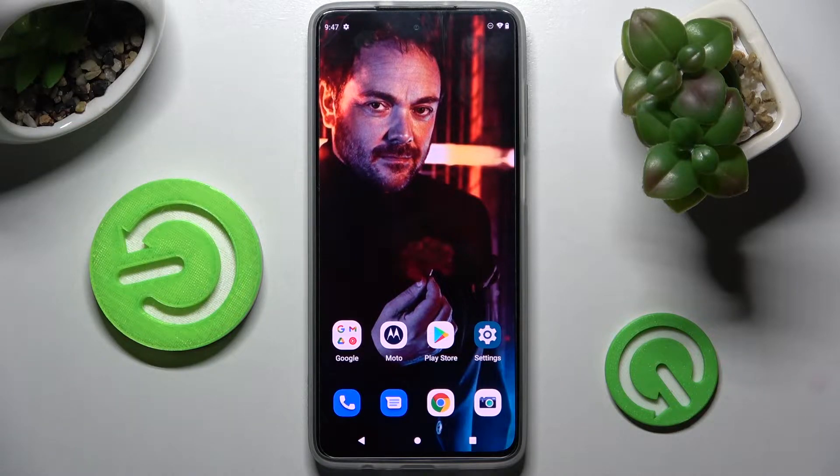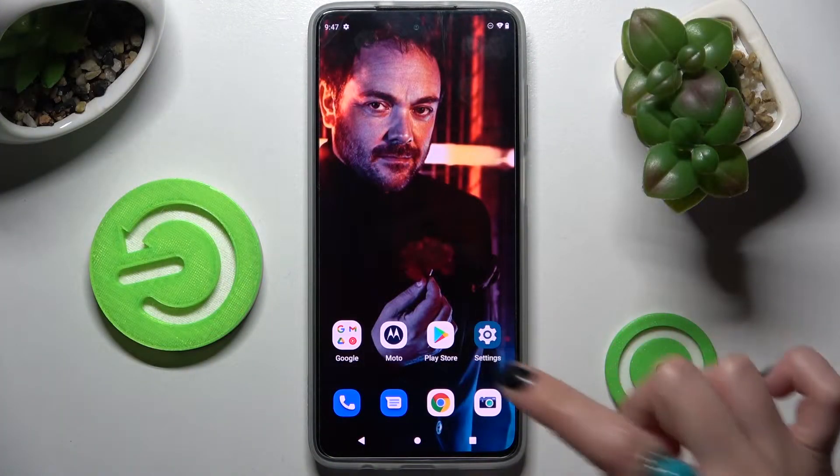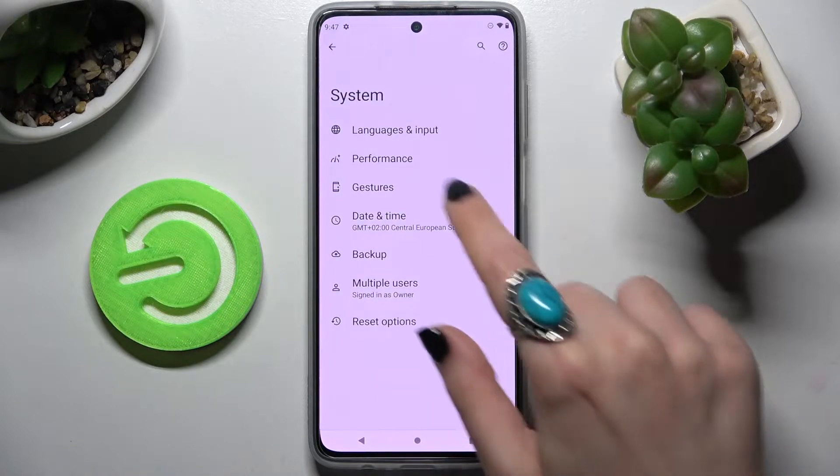Hi! In front of me is Motorola Moto G82 and today I would like to show you how you can use one-handed mode on this device. First of all, go into settings and scroll all the way down. Now choose system and click on gestures.